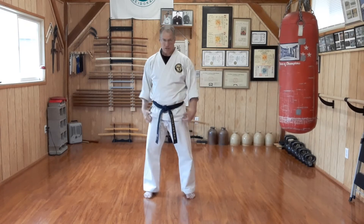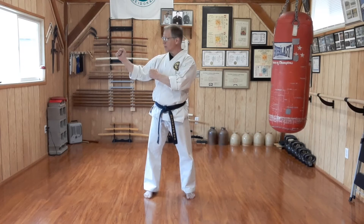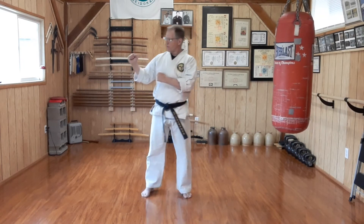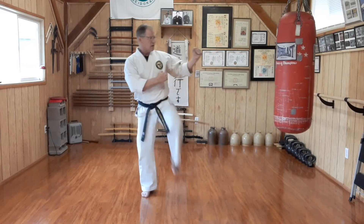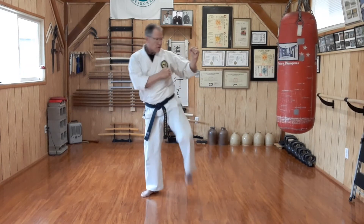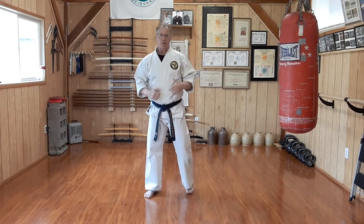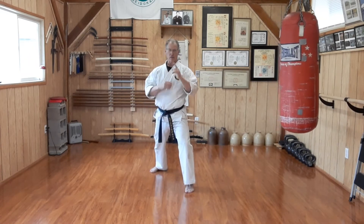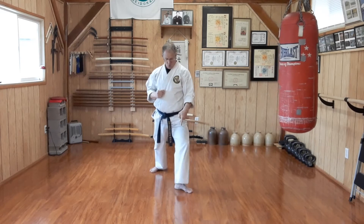We start from the yoi position, bringing our hands to the guard at the side: one, two, three, four. Then to the other side: one, two, three, four. Then we put it into motion with our front stance, walking forward. As I chamber, there's a quarter pivot — everything is aiming to the side.